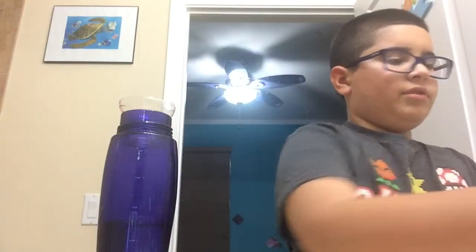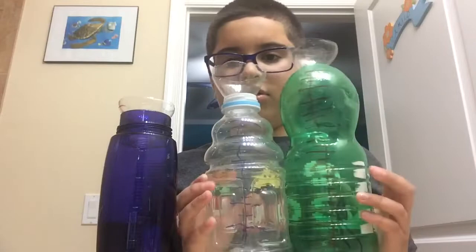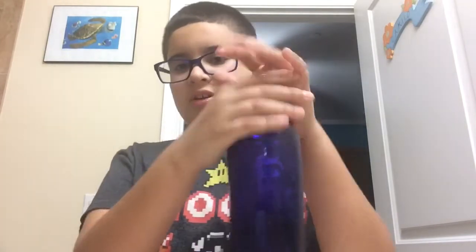Here are some examples I made with plastic bottles. I hope you all do much better than me. Thank you guys for watching — hope you enjoyed it. Subscribe, like, and comment. Bye!